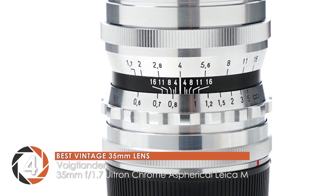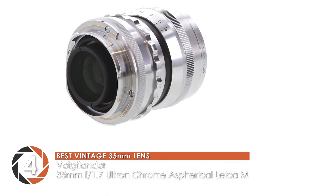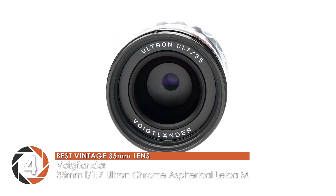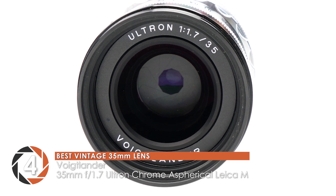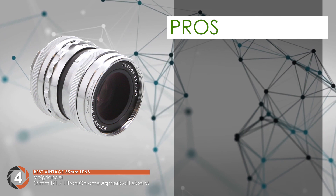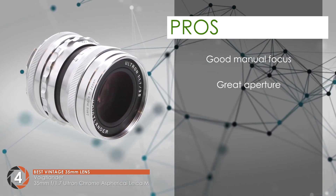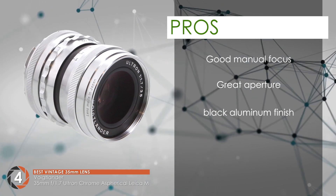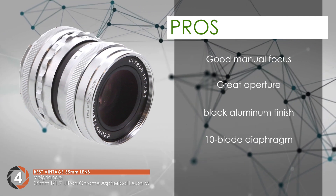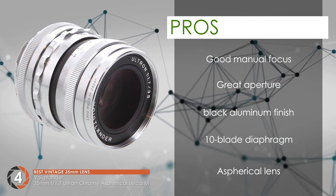This lens gives images a cinematic look. The price is not much of an issue, concerning the quality and sharpness of the images. The build quality is also great. People mostly use this with Fuji cameras. It gives great color contrast and a smooth bokeh when used properly. Its pros are: it has a good and easy to use manual focus. It has a great aperture for low-light photography. It has a black aluminum finish for a vintage look. It uses a 10-blade diaphragm for a creamy bokeh.